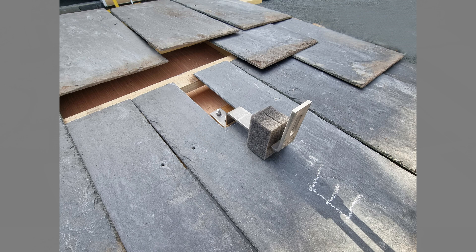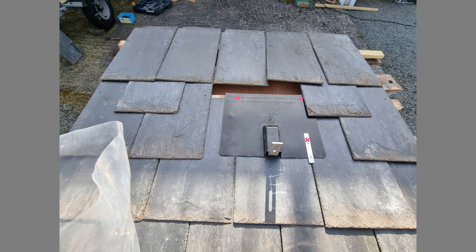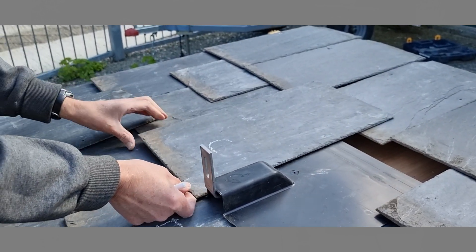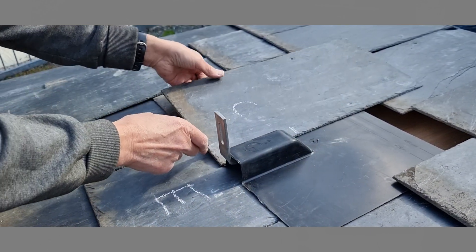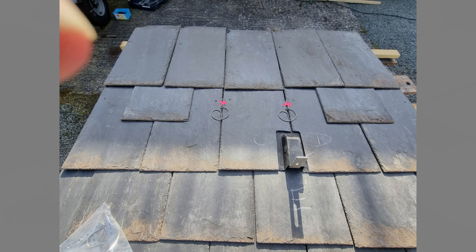Slate E can then be nailed in place with copper clouts. Position the solar flash, then nail it in place along with one compensation hook as shown. Slates C and D can now be marked off and profiled to fit round the solar flash. C is secured with two copper clouts, D with a single clout with the slate supported by the compensation hook. Position two hall hooks as shown and nail in place. Relocate Slate B by sliding up and across, then secure by pulling down the hall hook using the supplied hall pull. Reposition Slate A and again secure with the hall hook.